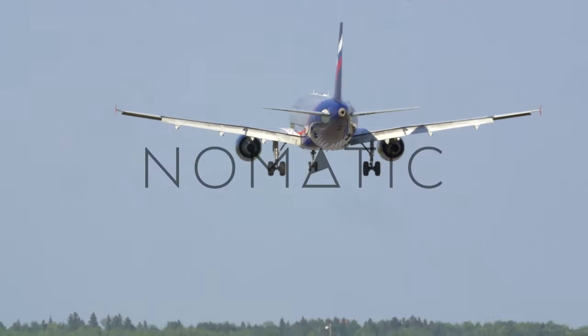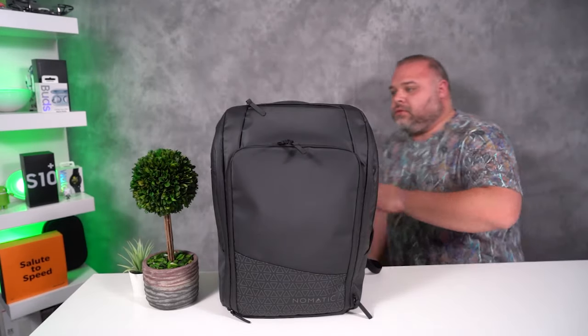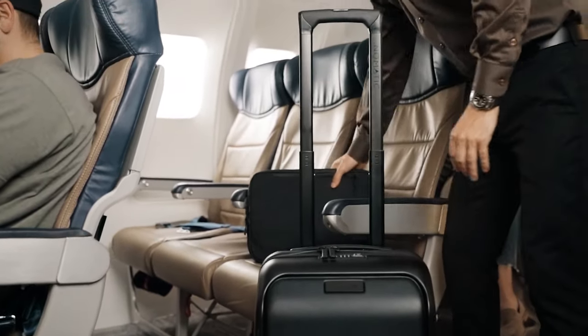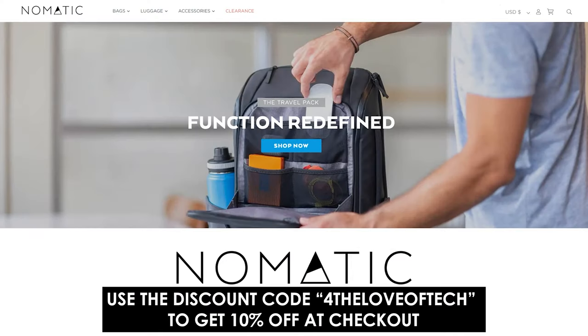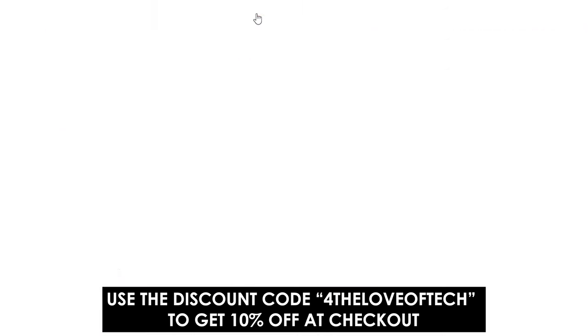Thanks to Nomadic Gear for supporting the channel. I'm kind of known for spending a ridiculous amount of money on luggage and high-end backpacks. Then I came across Nomadic bags and I absolutely fell in love with the Nomadic backpack, and now I'm in love with the Nomadic Carry On Pro. This is a two-bag-in-one type of deal and it will not disappoint you. If you're in the market for new luggage, a messenger bag, or a backpack that's big enough to take on a trip and still carry on the plane, look no further. The link is in the description — don't forget to click on the red sale link at the top of the page.